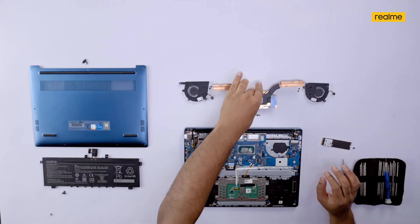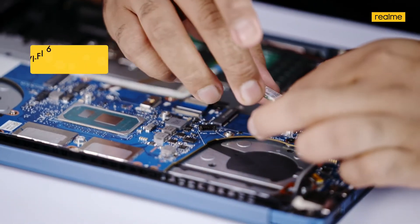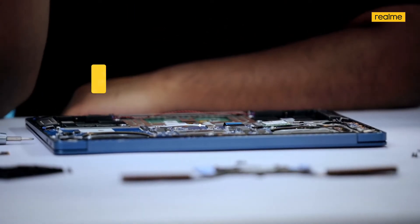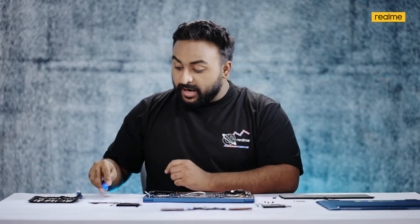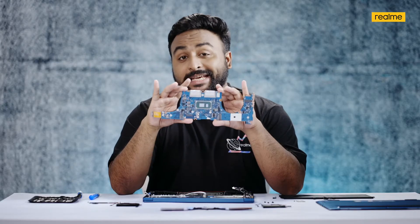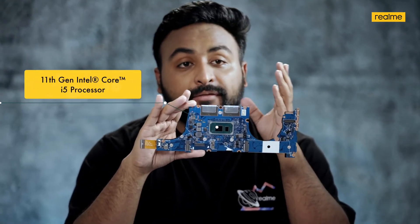We also remove the Wi-Fi card — the Realme Book Slim comes with Wi-Fi 6 and Bluetooth 5.2. Now we move on to the heart of this laptop: the processor. This is the i5 11th-gen chipset with integrated Intel Iris Xe graphics. After removing a few more cables, we take out the motherboard, where you can see the DDR4 RAM — 8GB of it — and the i5 11th-gen chipset.